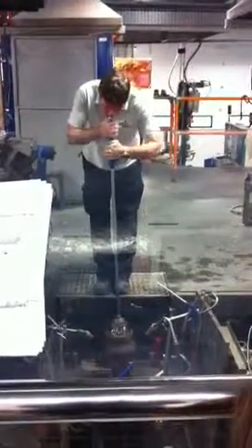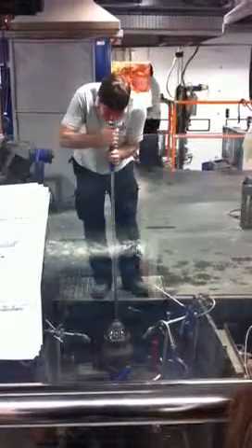When this vase comes out of the mould, it's going to look like it has a literal cap on it — that will be removed in the next stage of the process.